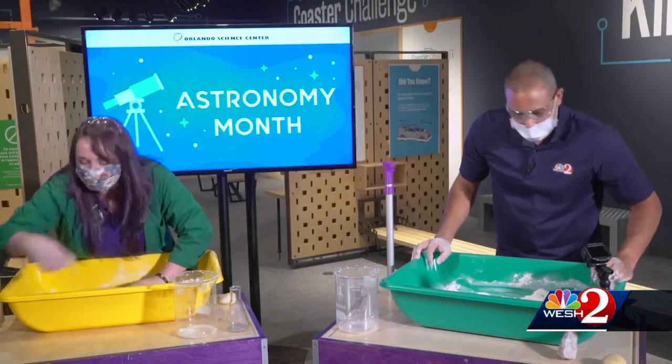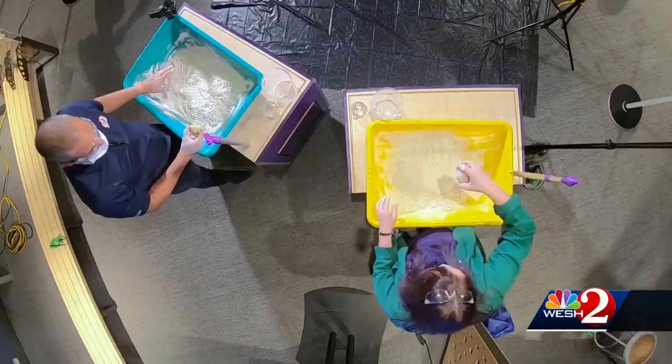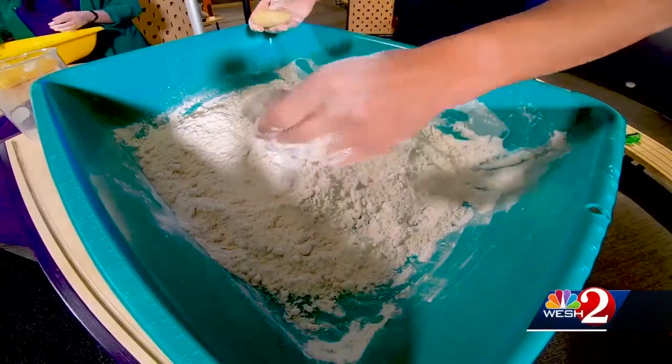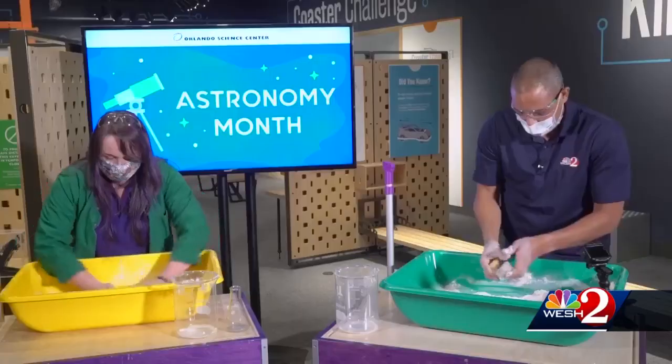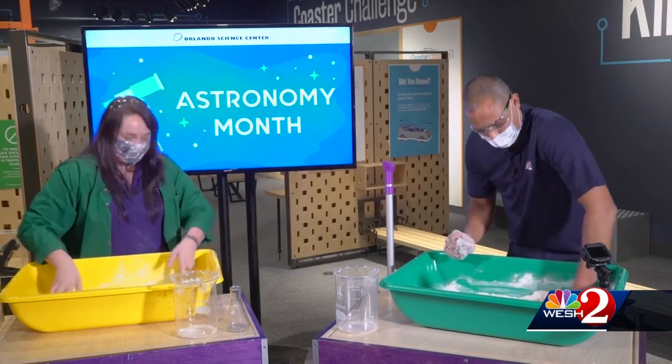I have two rocks for you on your side. So you can go ahead and drop them at different heights, try different rocks of different shapes and sizes, and see the different impressions that they make in your moon sand. You can even build it up really high and see how far down your crater goes into the moon sand.